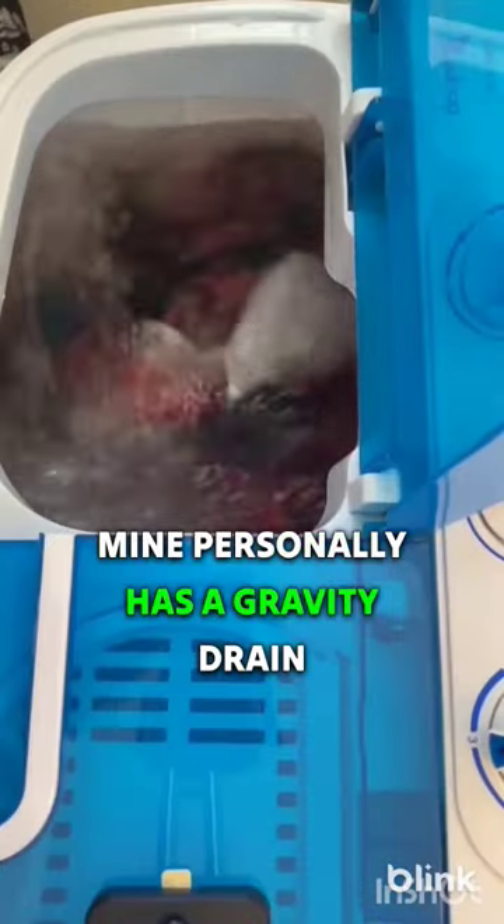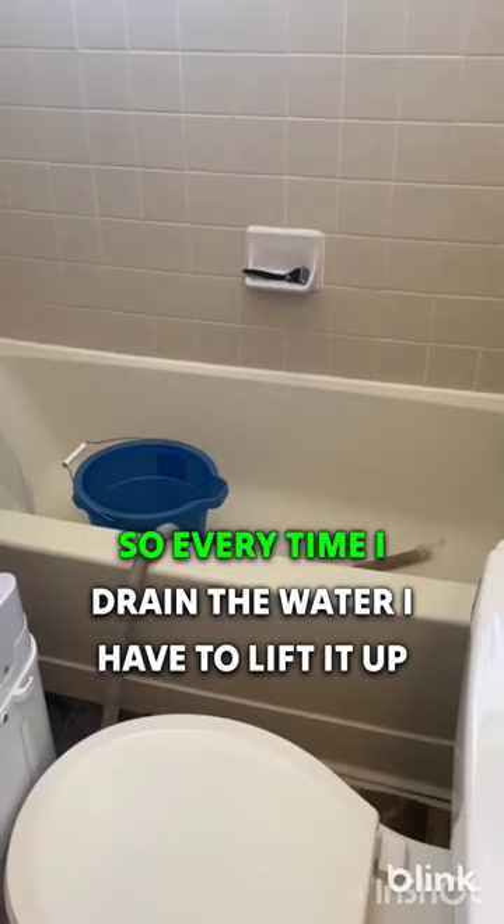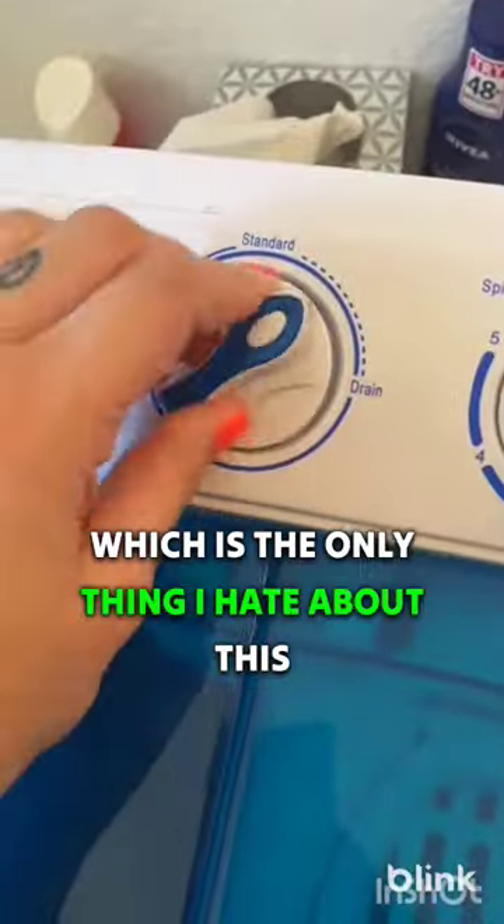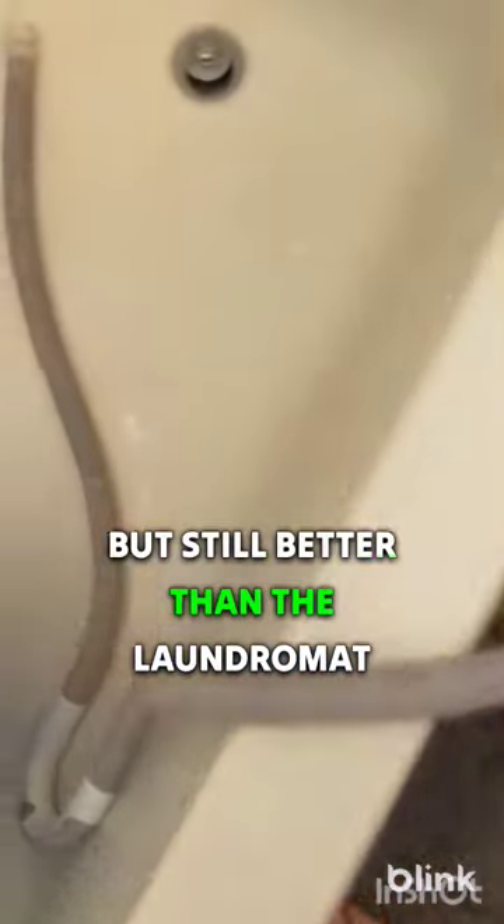Mine personally has a gravity drain, not an automatic drain, so every time I drain the water I have to lift it up onto my toilet — which is the only thing I hate about this — but it's still better than the laundromat.